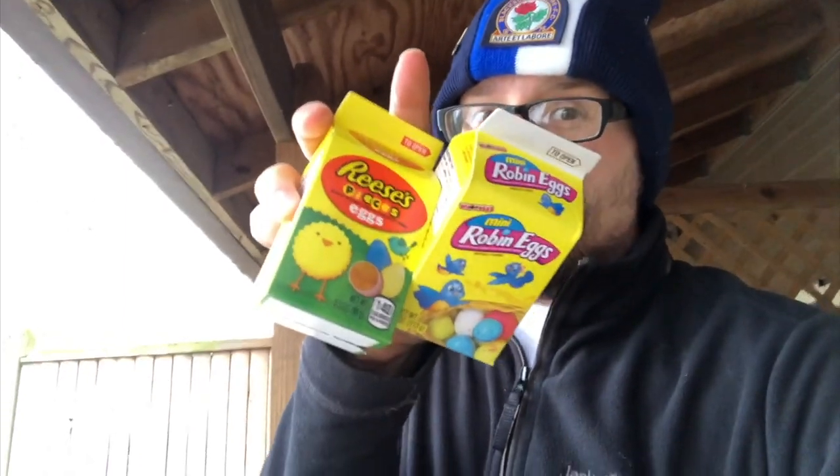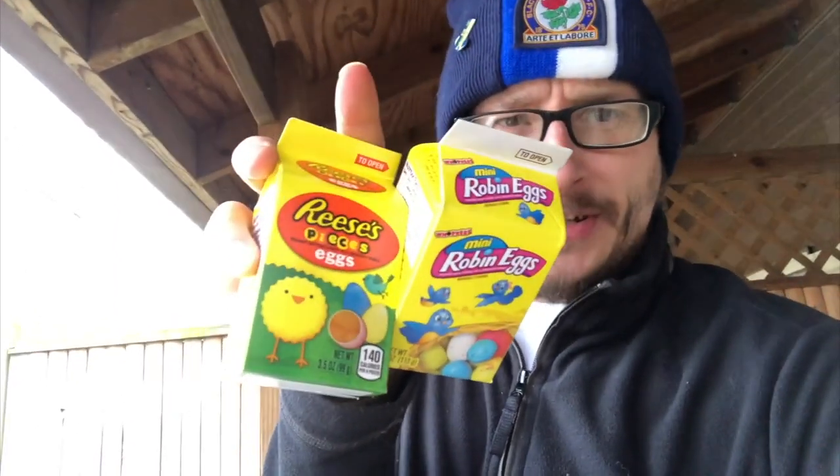The countdown is on folks — just two days left to Easter and today I'm going to take a look at two products: Reese's Pieces Eggs and Mini Robin's Eggs.